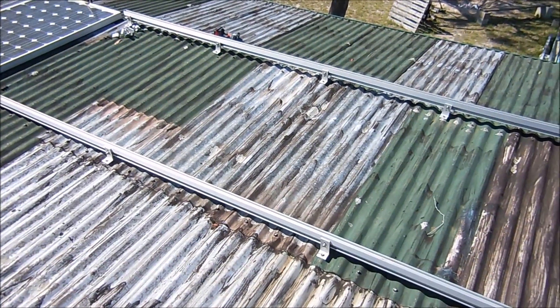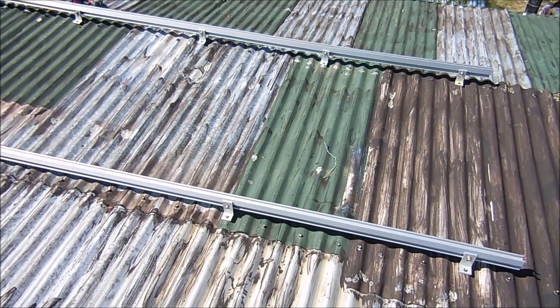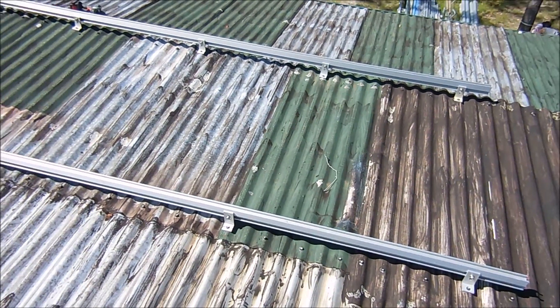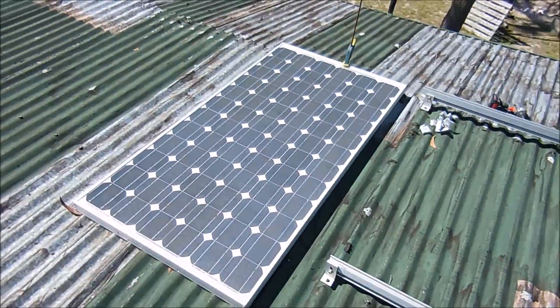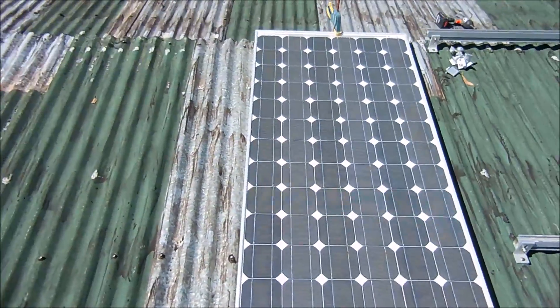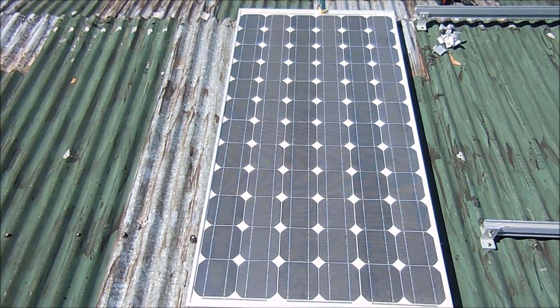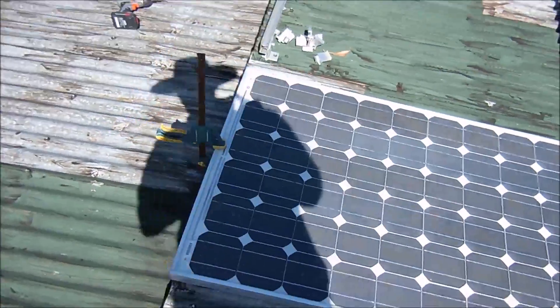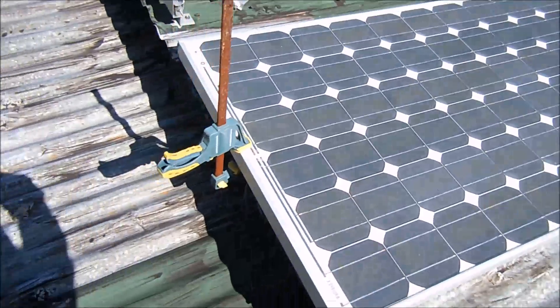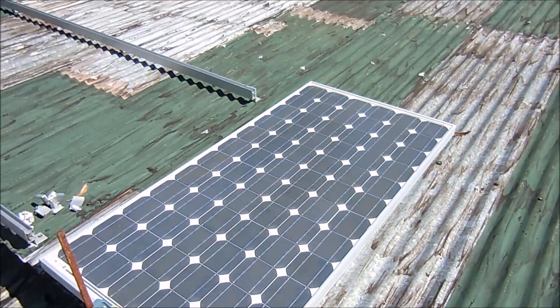Good morning everyone and welcome back out to the Bushblock homestead. Doing a bit of an upgrade to the solar charging station this morning, putting some solar racks up on the roof. I've had this one panel powering the solar charge station — it's a 150 watt panel. It's been a bit of a dodgy job, just held in position with a clamp temporarily, so I thought I'd better upgrade.